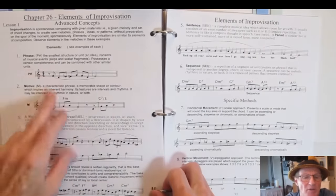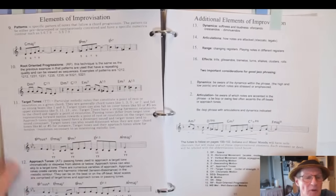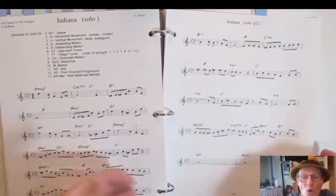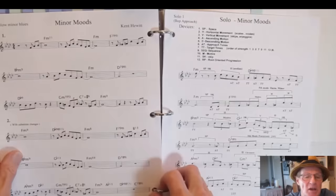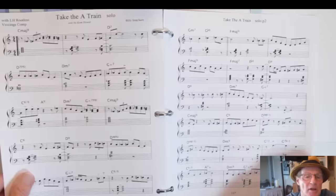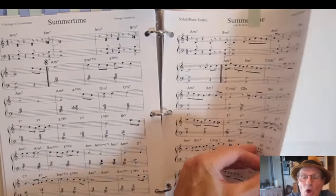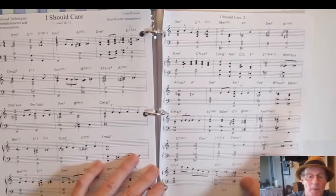Advanced concepts of improvisation include the elements of a well-balanced phrase, the sentence, the sequence, methods of vertical and horizontal movement, patterns, target tones, approach tones, and how to use them in a bebop way with bebop exercises. You get a standard tune with a solo written out and an analysis using those principles, a Charlie Parker tune based on the same song, a song I wrote with a solo in pentatonic and modal interpretation, more solos for well-known songs, blues solos, and finally everything learned put into one song to wrap it all up.